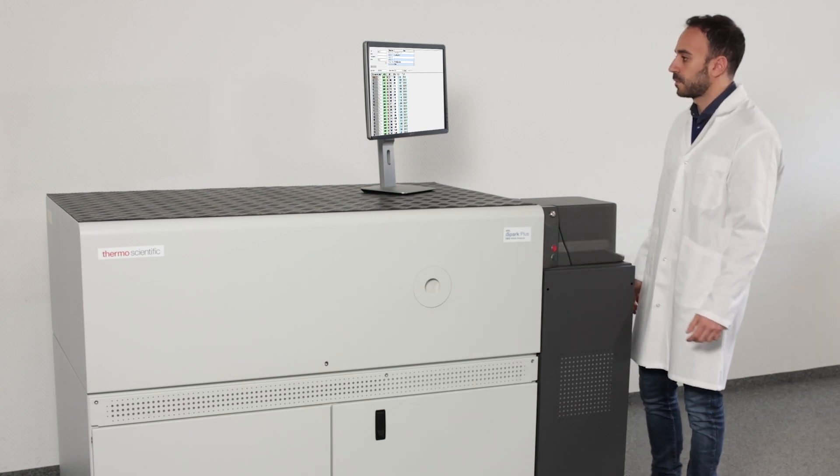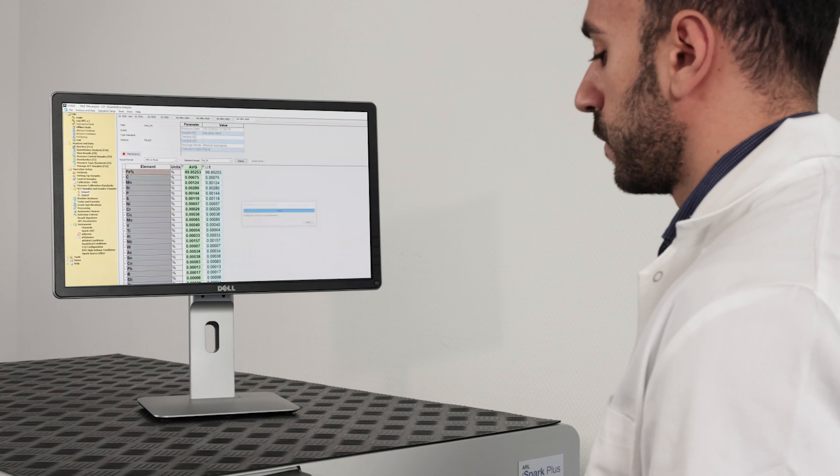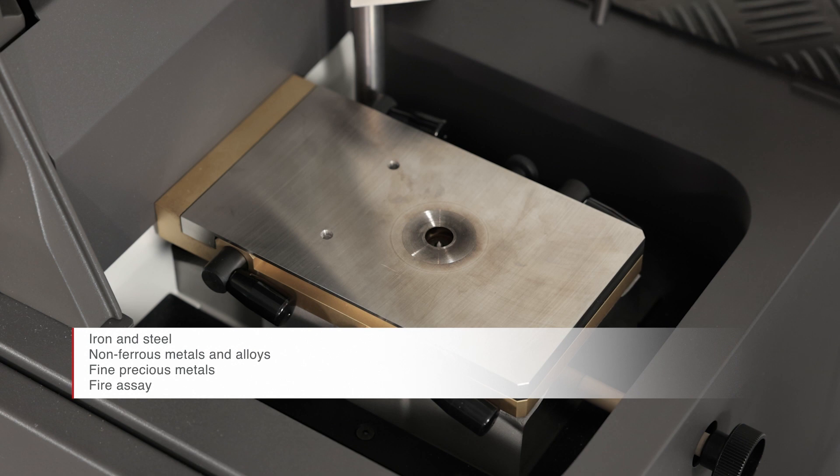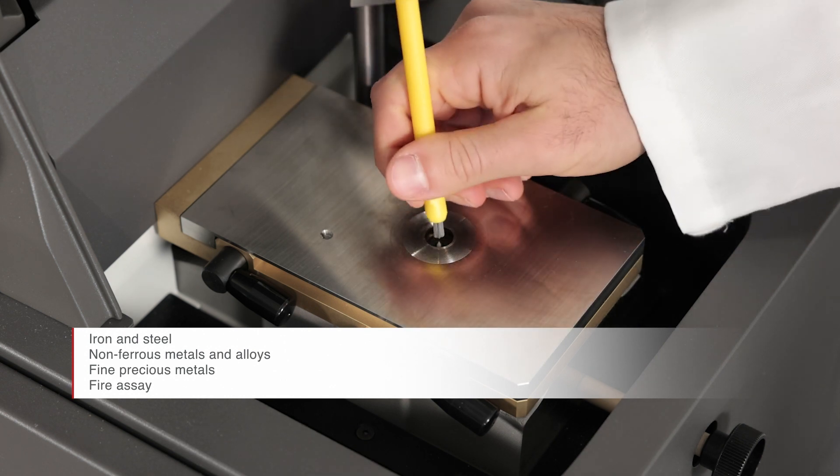It provides high-speed elemental analysis of most metals and alloys with industry-leading performance, simple operation and maintenance, and low operating costs.